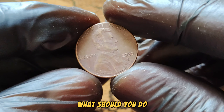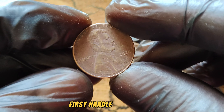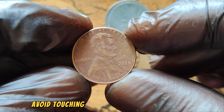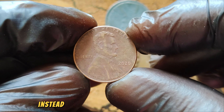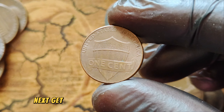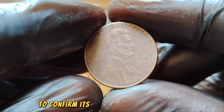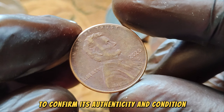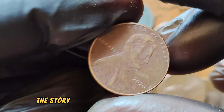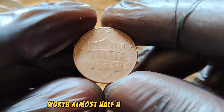What should you do if you think you have one of these valuable pennies? First, handle it with care — avoid touching the coin with your bare hands. Instead, use gloves or hold it by the edges. Next, get it appraised by a professional coin dealer or grading service to confirm its authenticity and condition. And there you have it: the story of the 2020 D-Mint Mark Lincoln Wheat Penny worth almost half a million dollars.